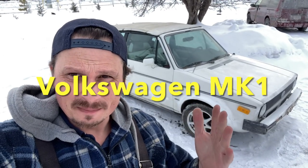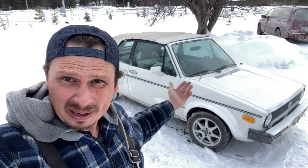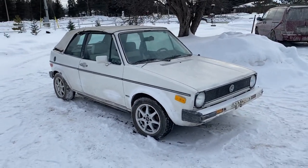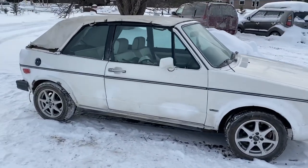Hello guys and welcome to another project. Just picked her up — check it out! My brand new project: a 1987 Volkswagen Cabriolet. Check it out guys, very very good condition.